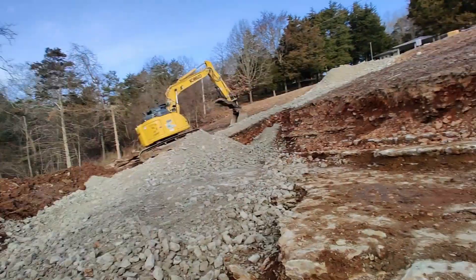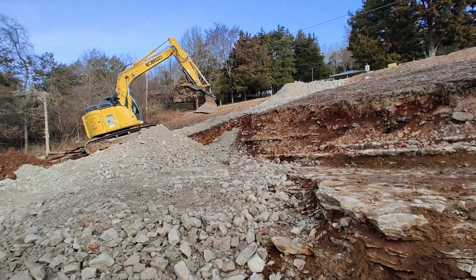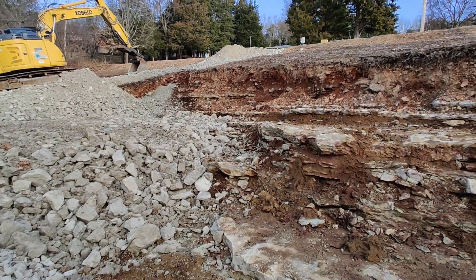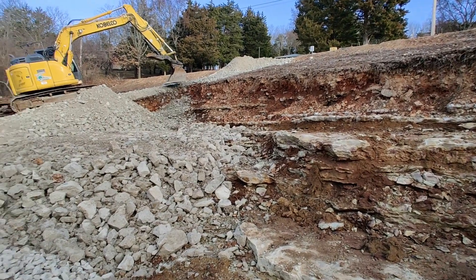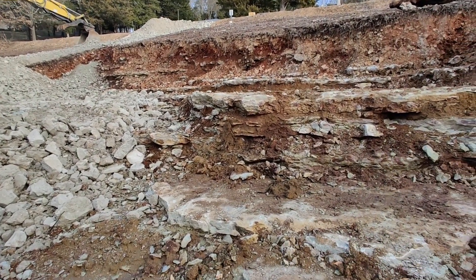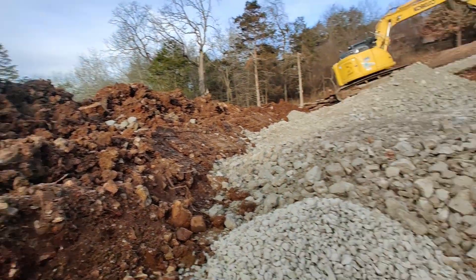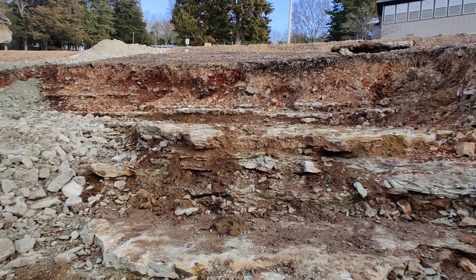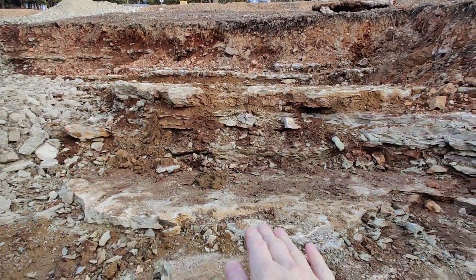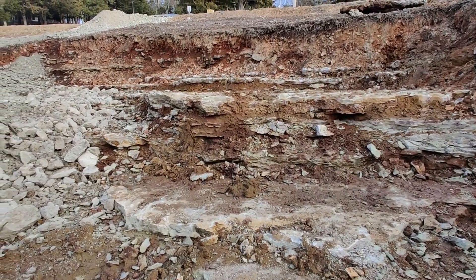I'll give you an update on what we're doing. I am in the low part where we're backfilling. You can see how the rock layers step down. We took all that dirt there that is not very suitable for building a house on and got down to this rock. Some people call it bedrock — I just call it rock.